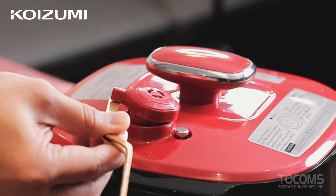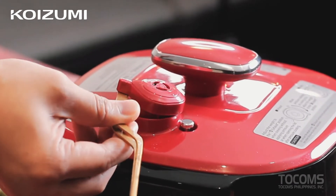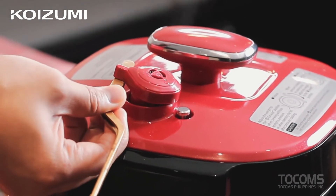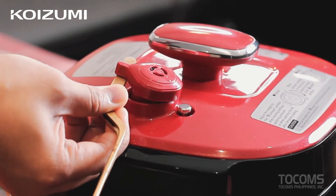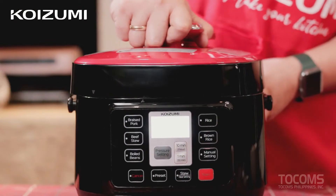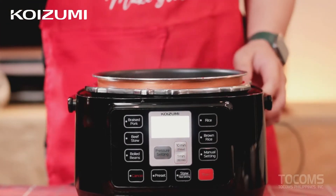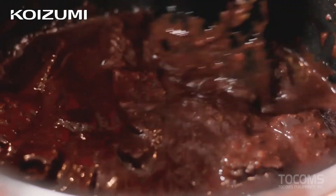After 48 minutes, our beef is done. Before you open the pressure cooker, since it is a pressure cooker, there's pressure inside. Just tilt the pressure seal to release the air from inside. Let's check — there we go. Our beef is very soft and tender.